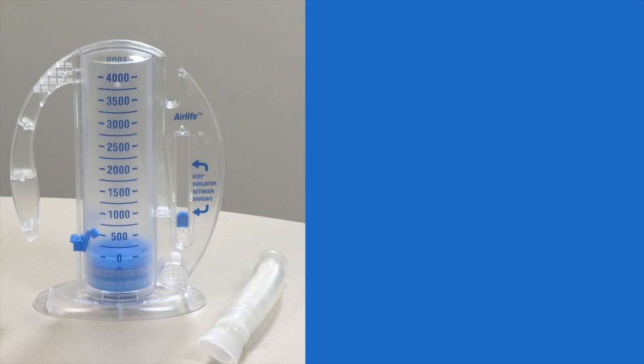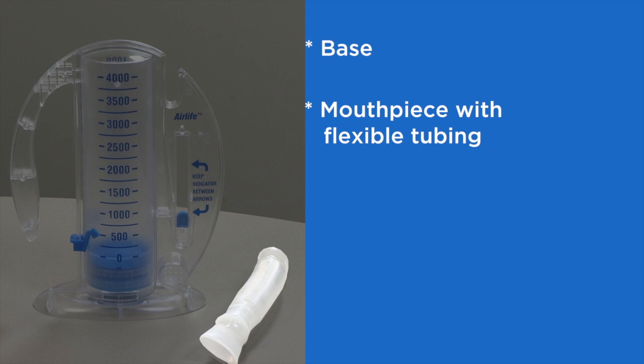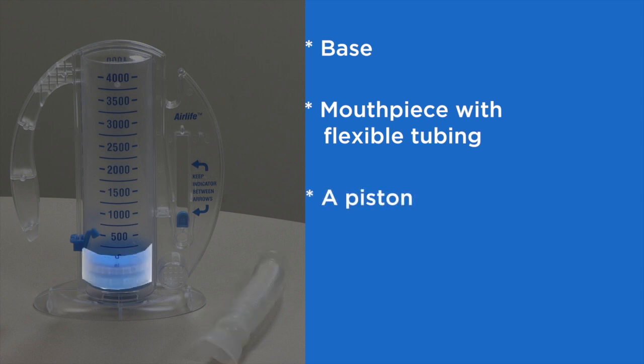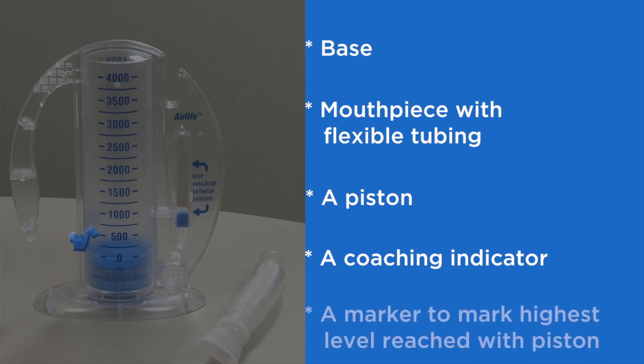The parts of your incentive spirometer include the base, the mouthpiece with flexible tubing, a piston that shows how much you inhaled, a coaching indicator, and a marker to mark the highest level you reached with the piston.